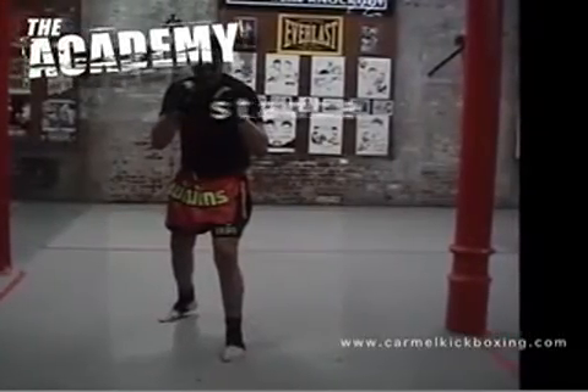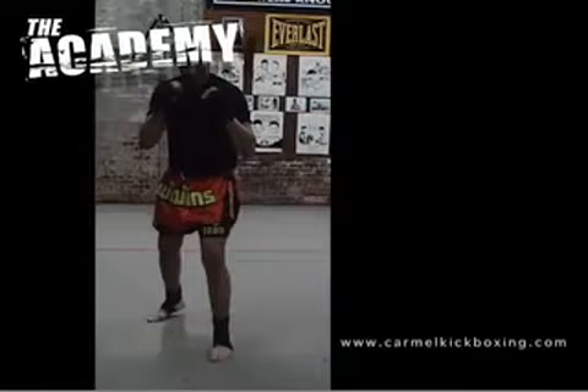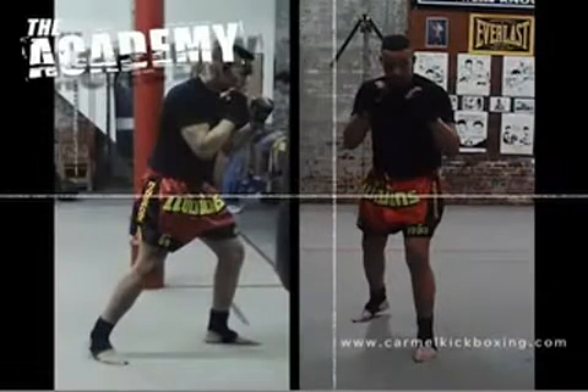Learning Muay Thai begins with learning the proper stance. The proper stance is essential for launching effective attacks on your opponent and for protecting yourself from your opponent's offense.